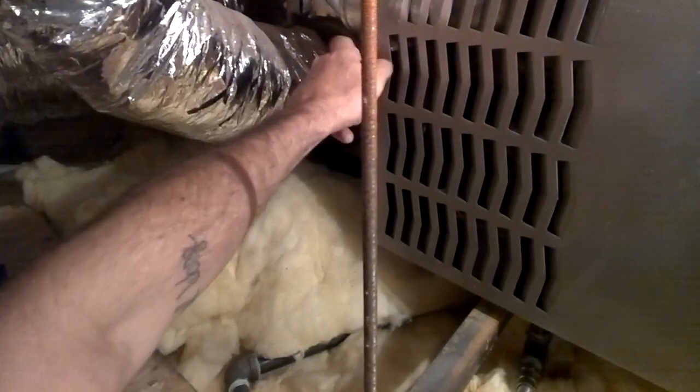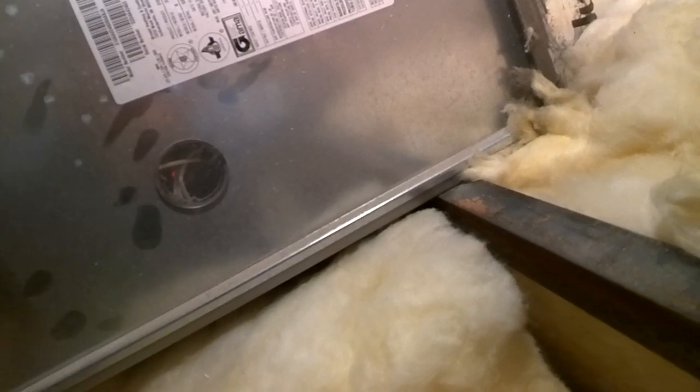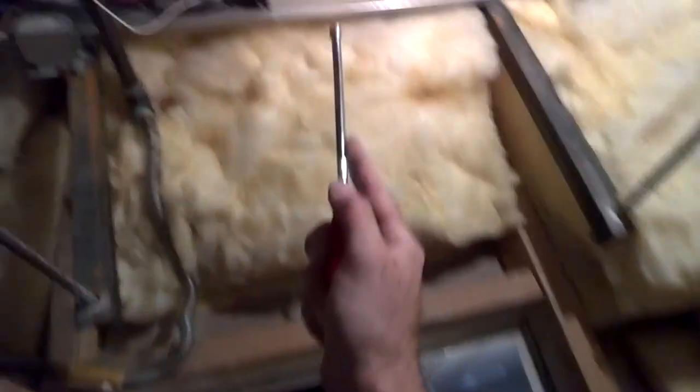We've got a York furnace here. We've got some flashes — 1, 2 — and I'm reading 24 volts. Secondary voltage fuse is open. That tells us it is just the fuse and not actually the transformer.